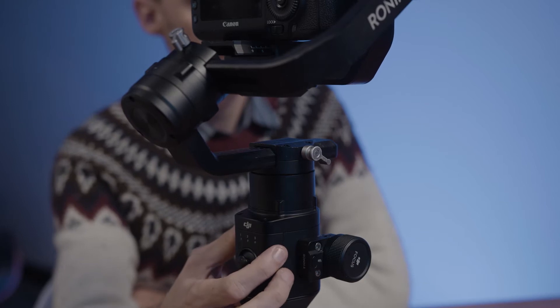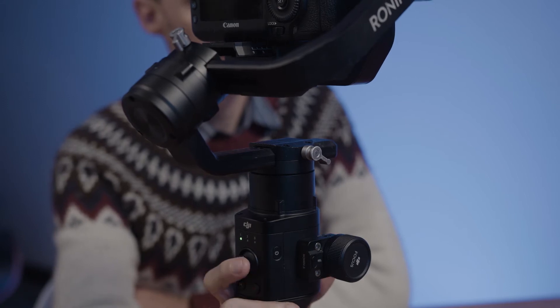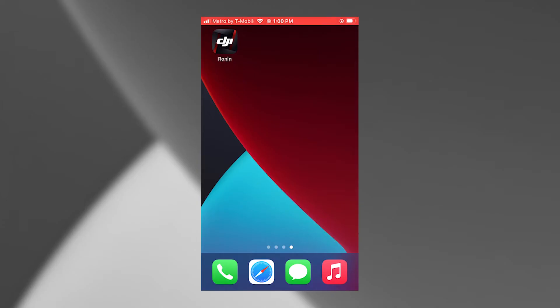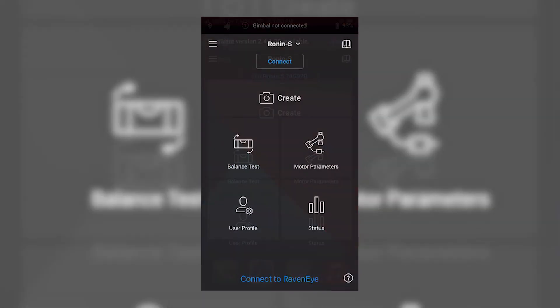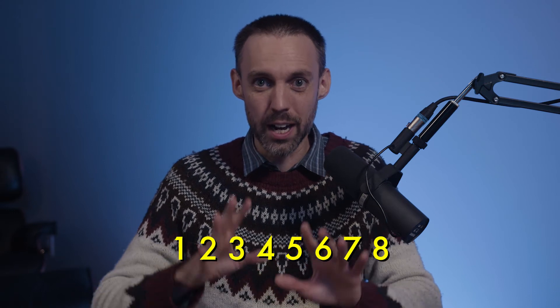If you're happy with the balance, you can power up the gimbal and start using it. As with most things in this modern world of ours, you'll need an app to access the higher functionality of the device. The Ronin-S is compatible with the DJI Ronin app. The devices pair easily enough, but you may need a password if it's your first time connecting. Ours is set to the factory default, which is 1, 2, 3, 4, 5, 6, 7, 8. I know, I know — that's the kind of thing an idiot would have on his luggage. But here we are regardless.